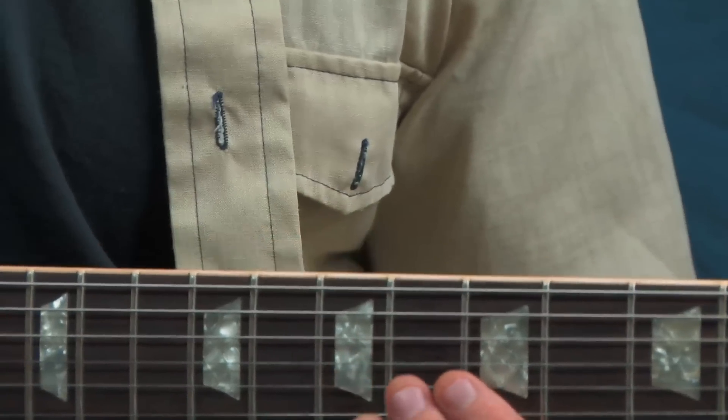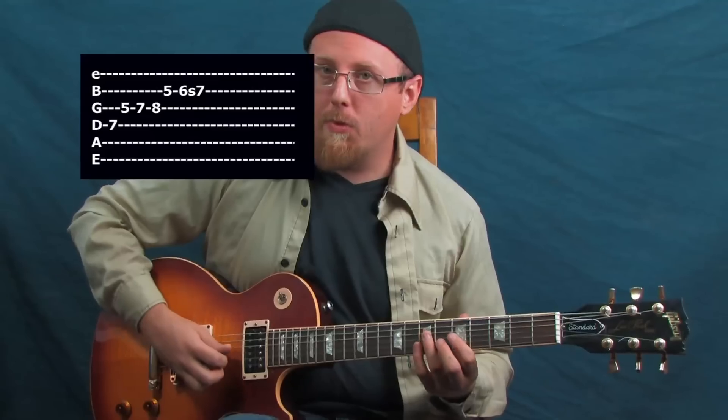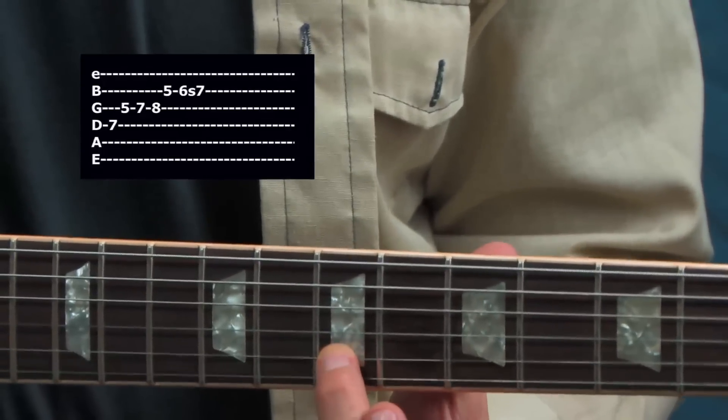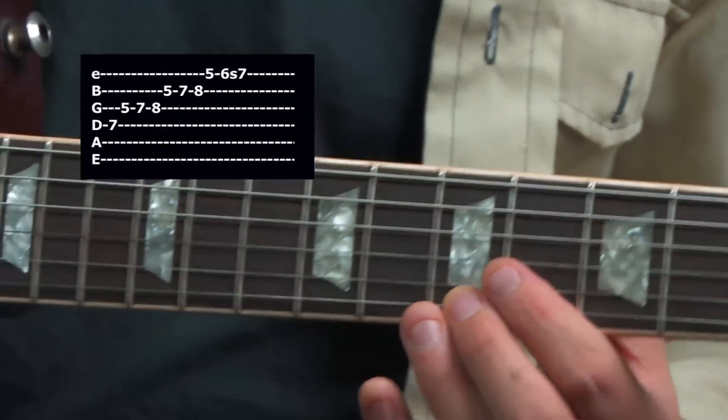Another thing I like to do is slide into some of those foreign notes — notes not from our blues playing but from the Dorian scale. Sliding into those Dorian scale notes kind of gives it a surprise quality. That's just working up that scale pattern, sliding into the seventh fret second string, and the same concept sliding into the seventh fret of the first string — the ninth of the scale.